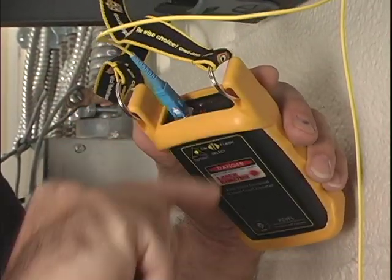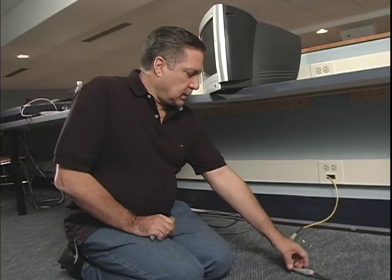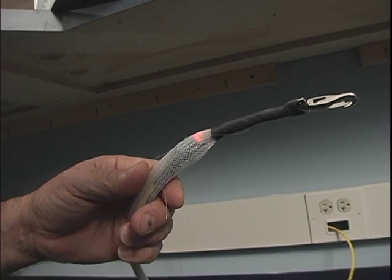We'll put it into flash mode. And here it is — we can see that we have light continuity, and we're ready now to remove the pulling basket.